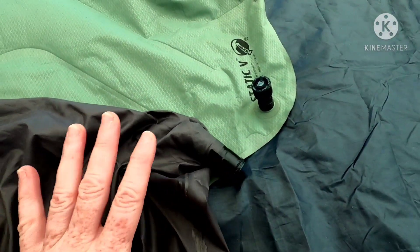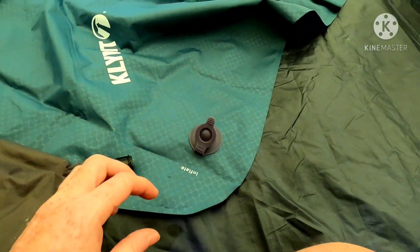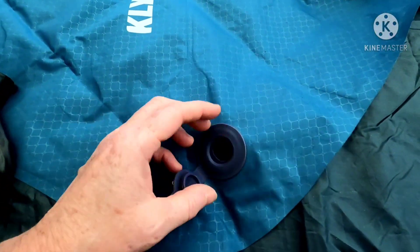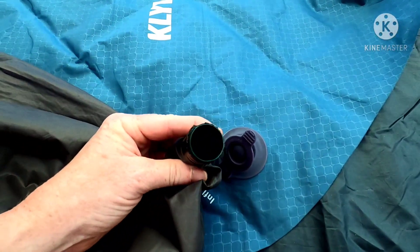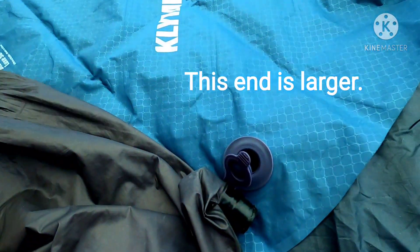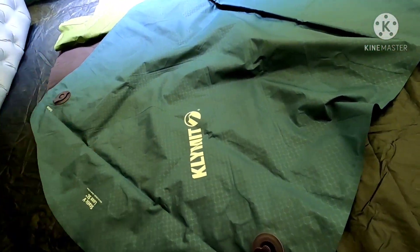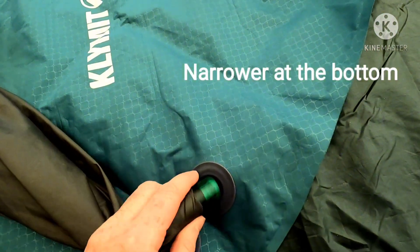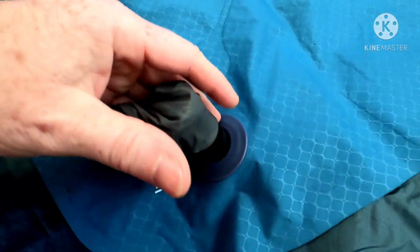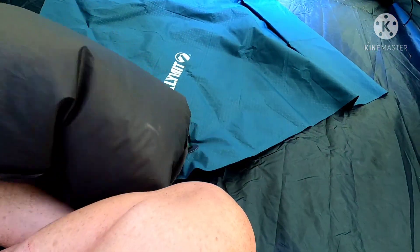This same sack will also work for another style of valve. My second sleeping pad, the Static D Lux SL, had a different style valve and I was not able to use the pill bottle end on it. But I realized if I turn the sack inside out and use the other end, it actually fits right into that valve — it just snapped perfectly in there and I was able to inflate it the same way.